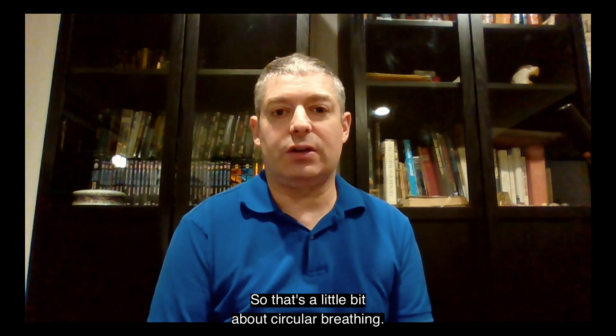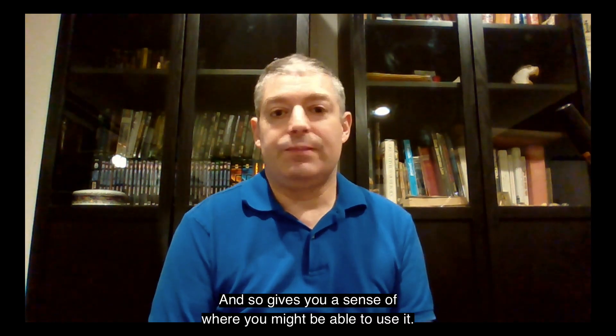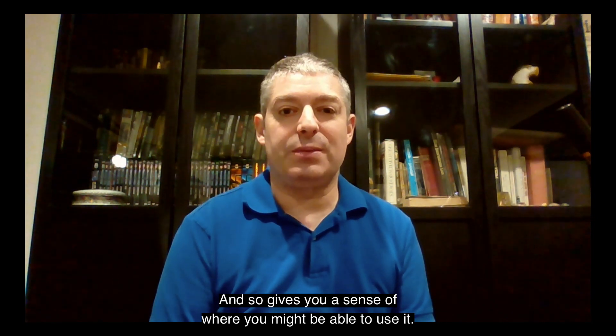So that's a little bit about circular breathing. It's certainly nice to be freed up from having to stop to take breaths, and this gives you a sense of where you might be able to use it.